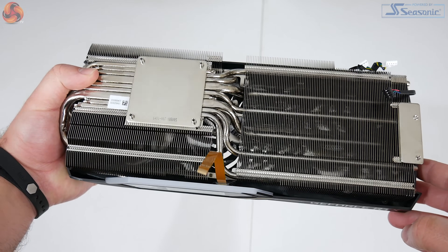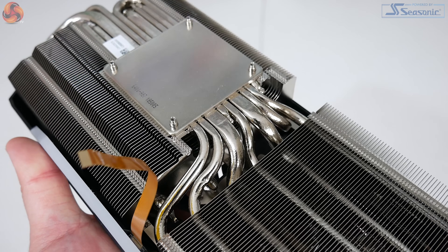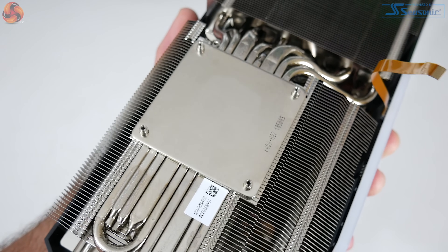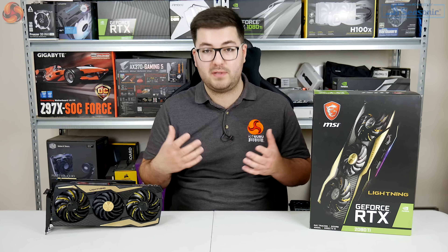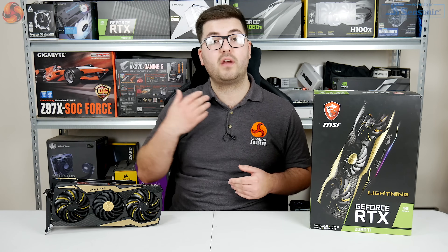The heatsink is obviously huge, using two separate fin stacks connected by eight nickel-plated copper heat pipes. Two of those heat pipes measure 8mm thick and the other six measure 6mm thick. The GPU die contacts directly with a cold plate, and MSI notes that where the heat pipes pass through the cold plate, they are as closely concentrated as possible to aid thermal dissipation. That orange ribbon cable visible in some B-roll footage is for the OLED display.